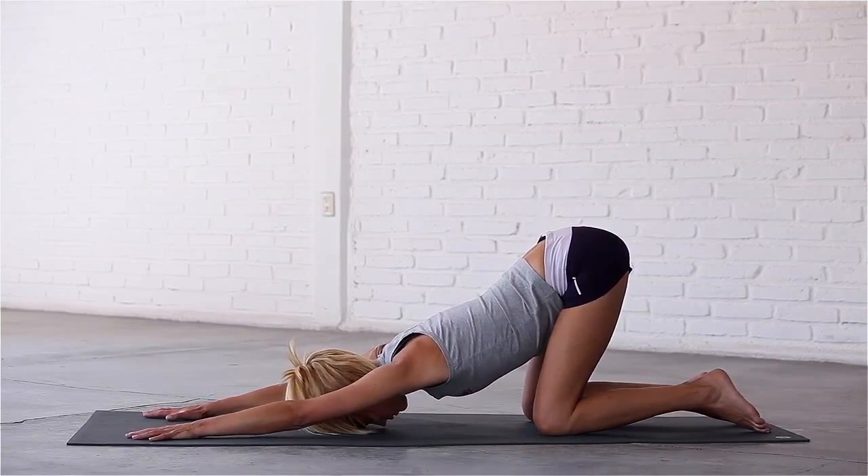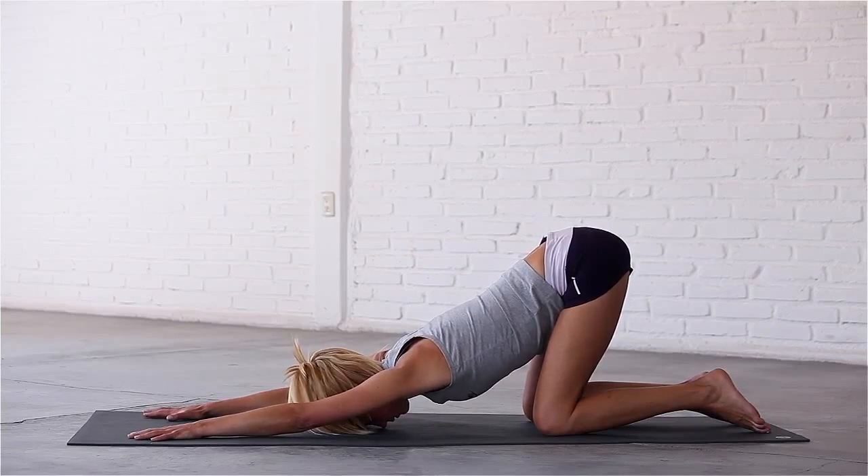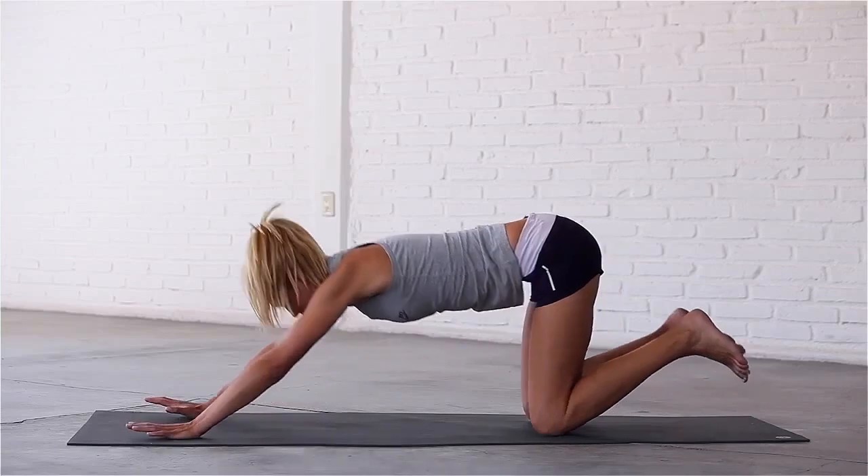Stay here for a few deep breaths, feeling a stretch in the spine and obliques. Last inhale. Exhale, bring your hands back a few inches, tuck your toes and lift your hips up into downward dog.